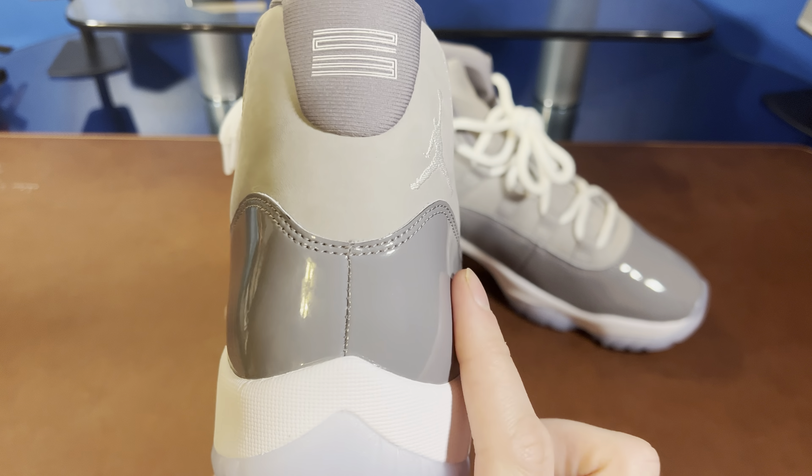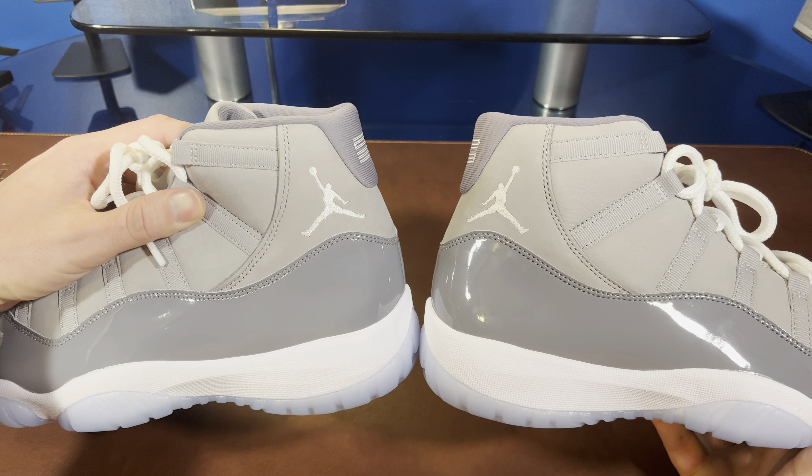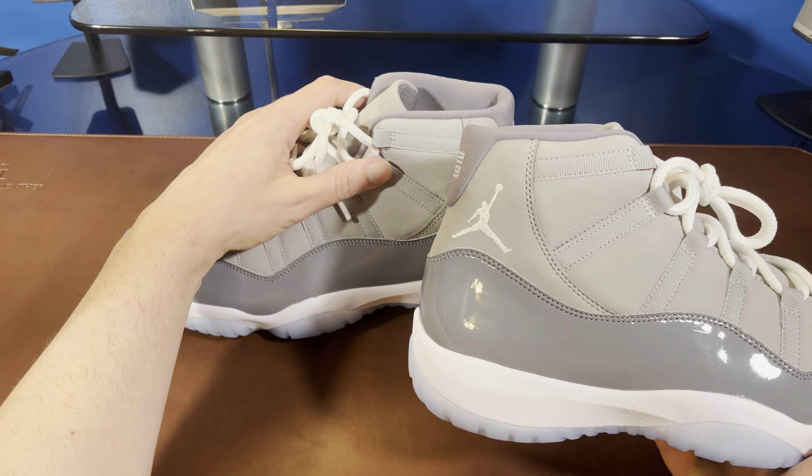We've got our Jumpman, and if we look here on both shoes, they do go towards the front of the shoe on each — which is awesome and just looks right, just looks correct. We've got our thick laces; they are a little stretchy almost and they kind of look like basketball netting. The upper — the main part that's not the patent leather — is a suede and it's actually quite nice. Not the nicest suede I've ever felt, but for Jordan Brand it's really quite good.